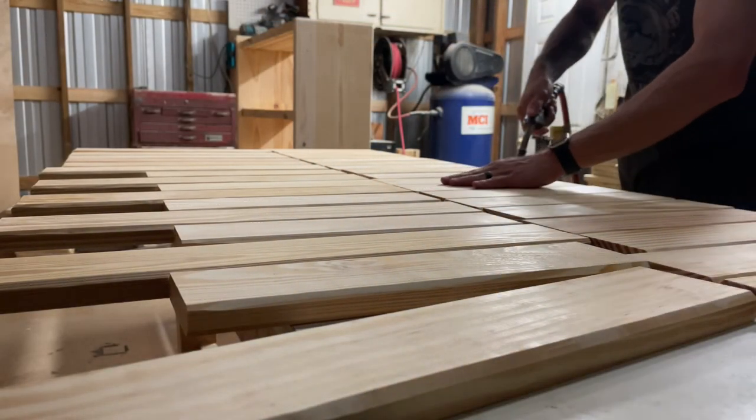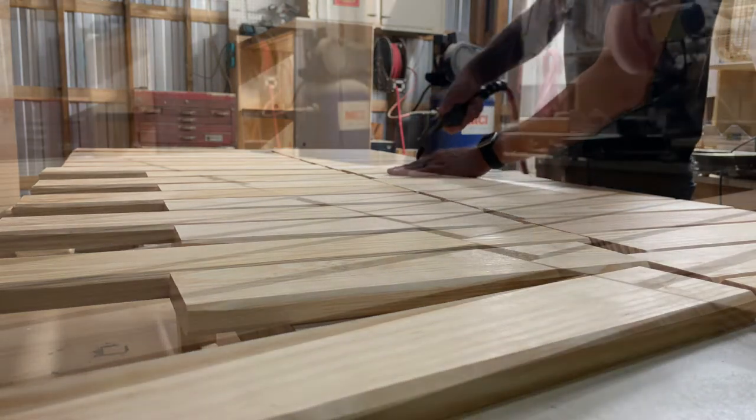You can kind of see here what it's going to look like. After that I decided to clean everything up and get it ready for stain.